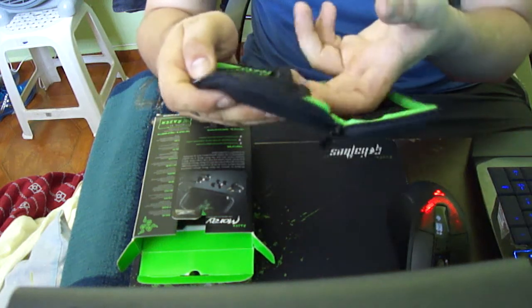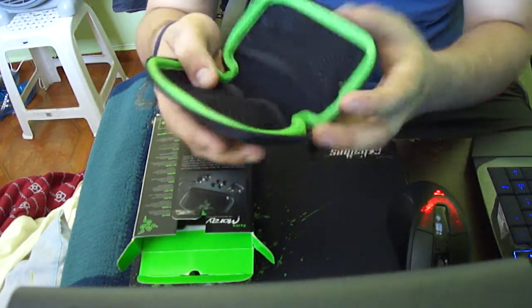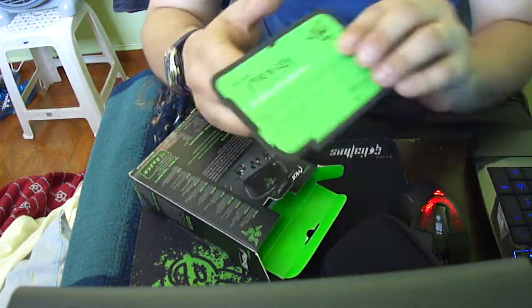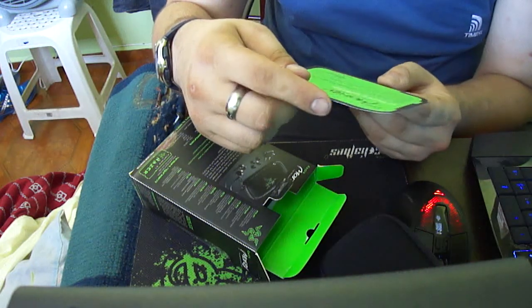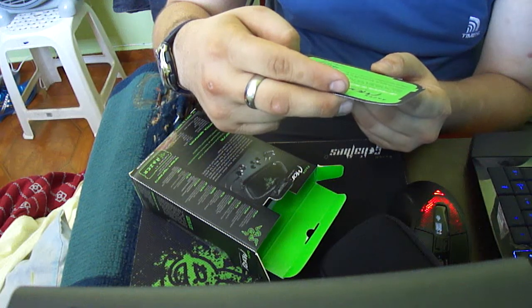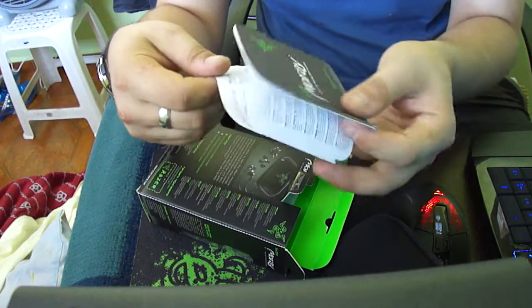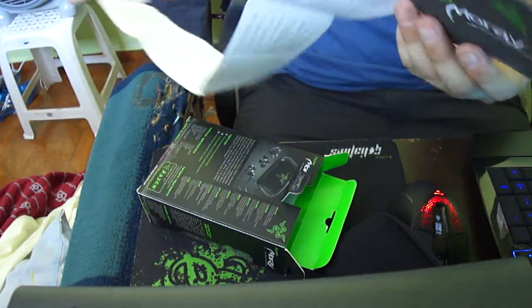This looks like it could be for batteries or something else included in the package. Let's see what we have there. As always, they put it in every Razer object — nice high-range clarity. We have here the manual; it's a really big manual about the headphones.